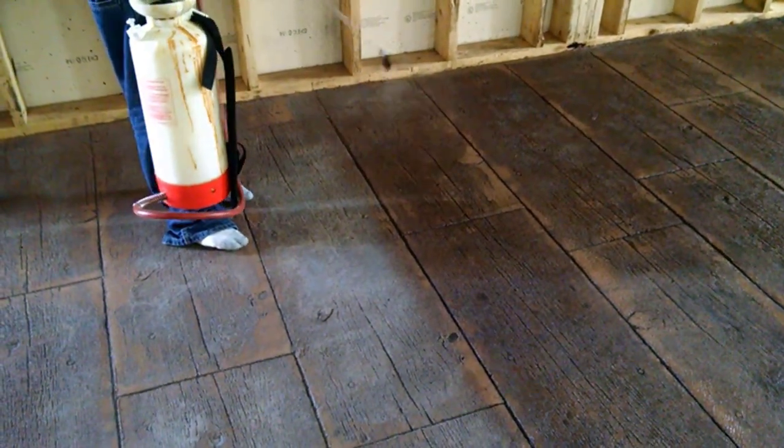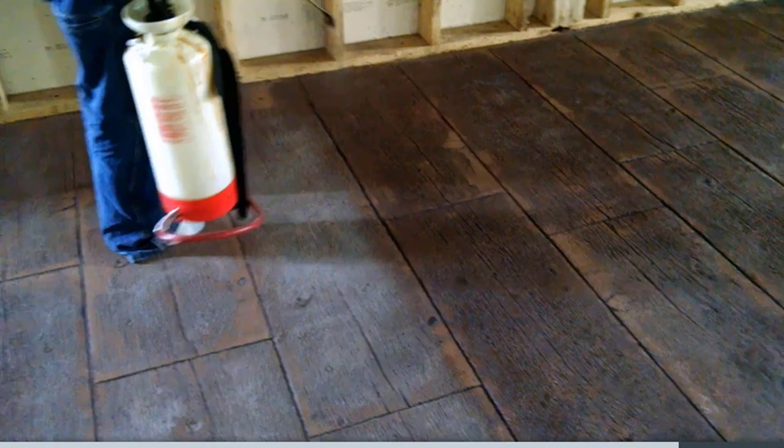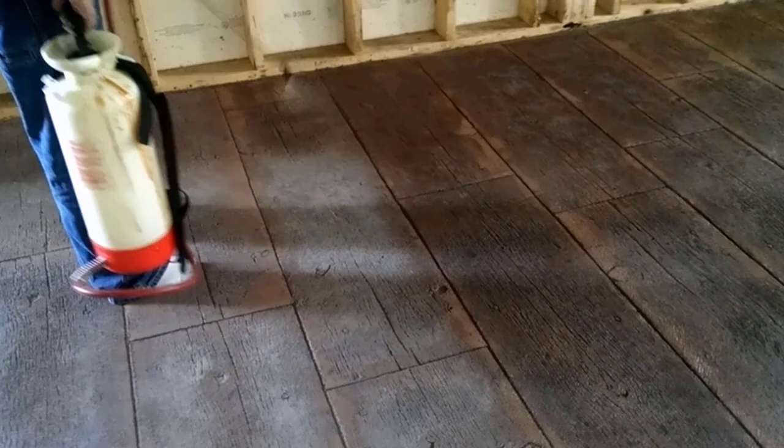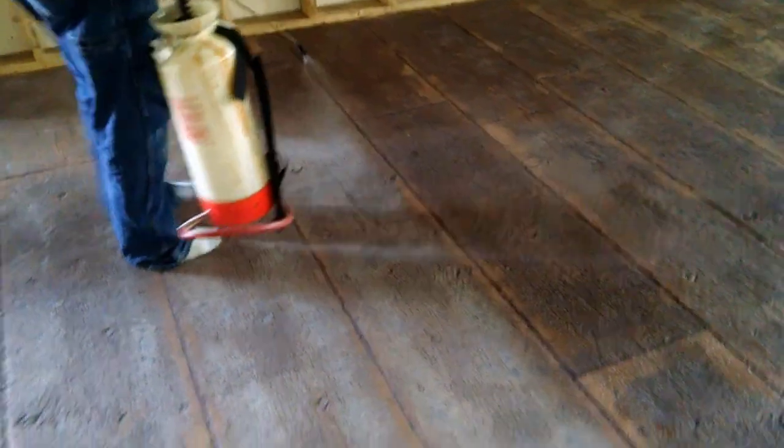That'll be it — this will be done and the homeowner can move in. That's it guys, that's how you do a 16-inch barn board pattern. If you'd like to learn how to stamp concrete like this, leave me a comment down below — just say yes. If you already know how, just say 'I already know.' If you like these kind of videos, go ahead and give me a thumbs up, hit the subscribe button, and click the little bell notification so you'll be notified whenever I put out a new video. That's how we get stamped concrete to look like wood — have a good day!